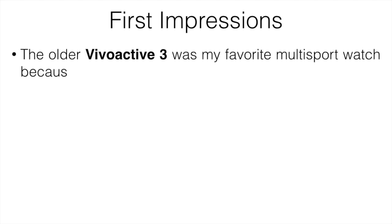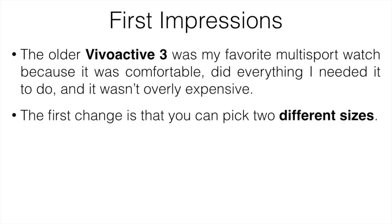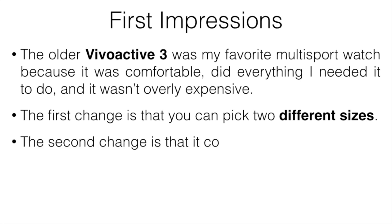Let's start off with my first impressions. The Vivoactive 3 was one of my favorite multi-sport watches — it was comfortable, it did everything I needed, and it wasn't overly expensive. The newer Vivoactive 4 continues that but adds a few more features. The first change is that you can pick between two different sizes: 40 or 45 millimeter. I personally like the 40 because it's more compact. The second change is that music storage now comes standard — with the 3 you had to pay extra, around $70.